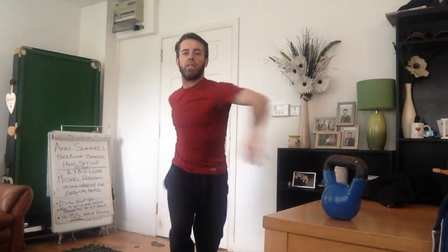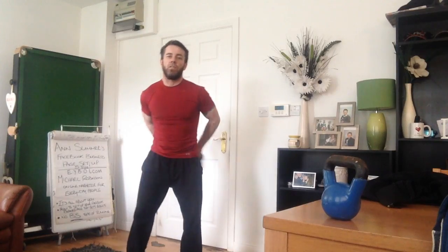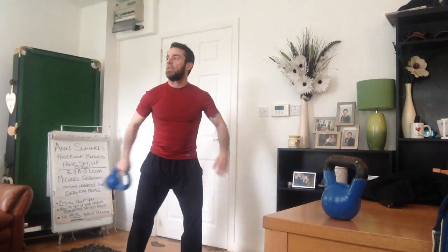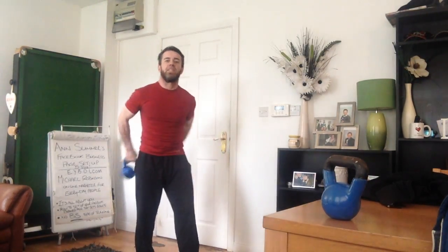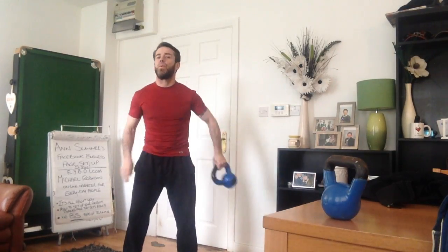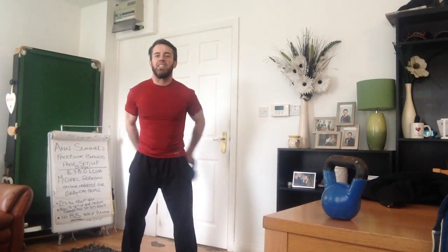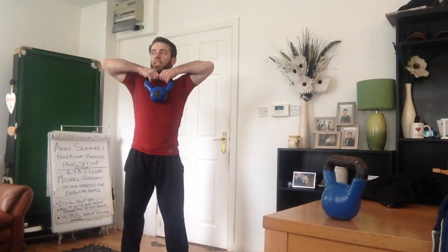All right, so we're just going to lift the kettlebell up. We're just standing here nice and easy, elbows up to the chin. That's it.